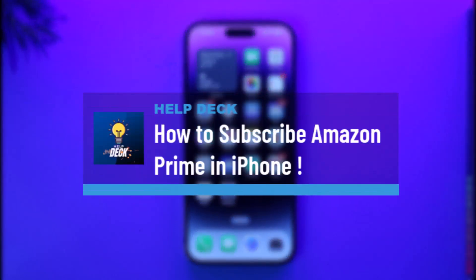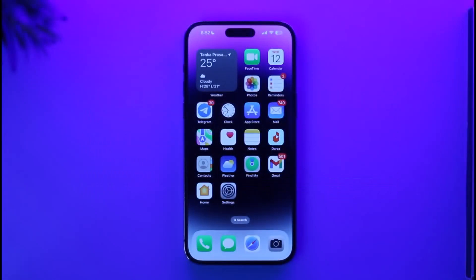How to subscribe to Amazon Prime on iPhone. Hi everybody, welcome back to our channel. In today's video I'll simply guide you through the steps on how you can subscribe to Amazon Prime on your iPhone, so make sure to watch the video till the very end.